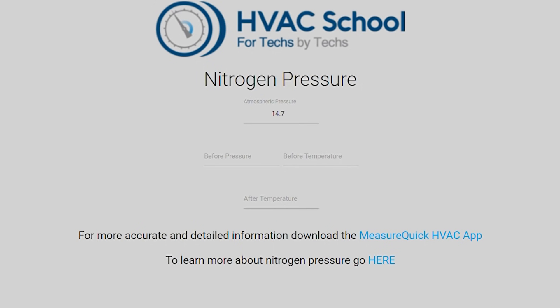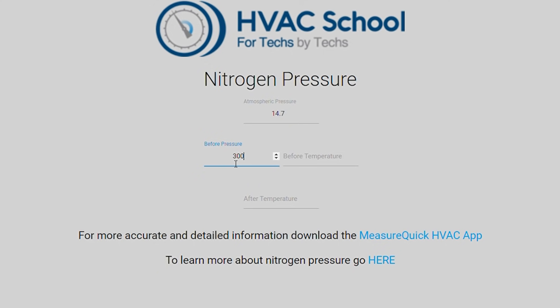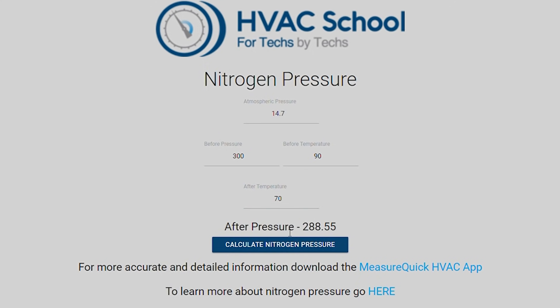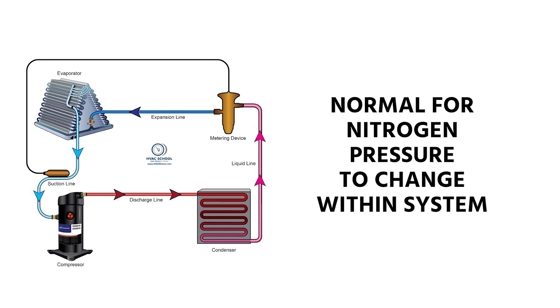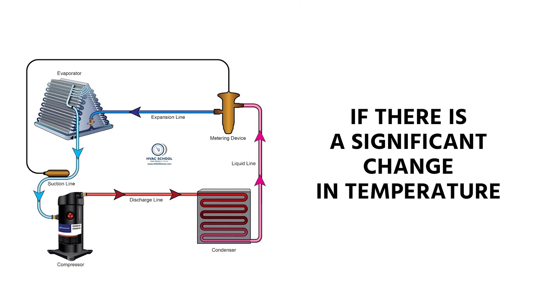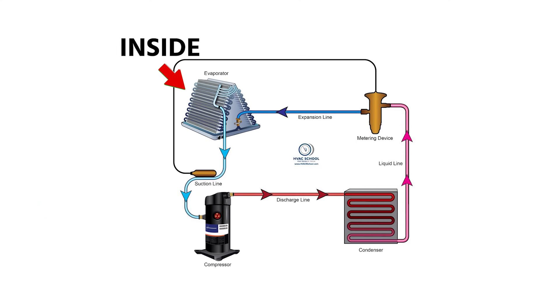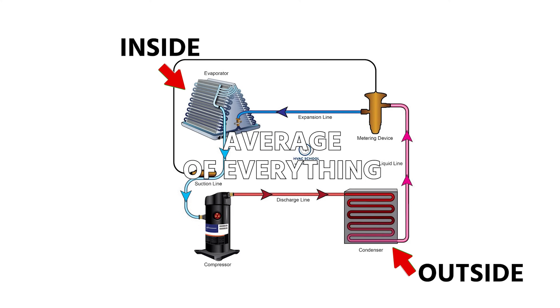One thing I also want to mention is using a nitrogen pressure calculator if there is a significant change in temperature. For example, let's say we put in 300 PSI. If the temperature started off at 90 degrees and then the average temperature dropped to 70 degrees over the period of the pressure test, my pressure would drop to 288.55 PSIG. You also need to calculate the atmospheric pressure at sea level. It is normal for nitrogen pressure to change within the system if there is a significant change in temperature. Keep in mind that temperature change relates to both the inside and outside — if you've got a split system with the evaporator inside and the condenser outside, that's going to be an average of everything, both inside and outside, and that can be tricky business.